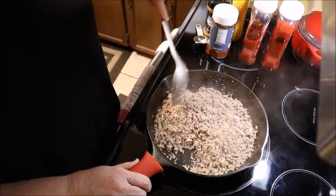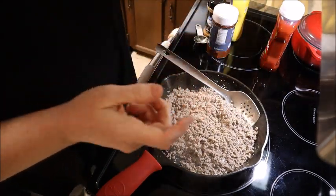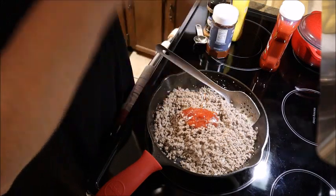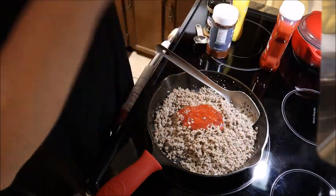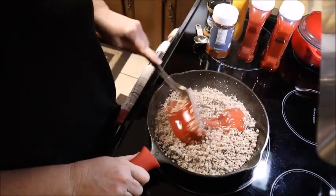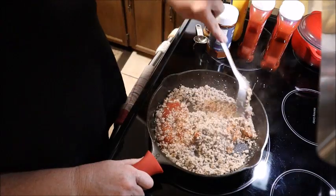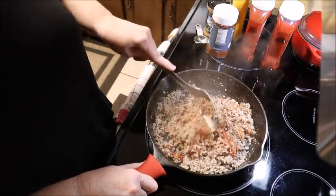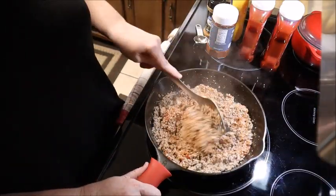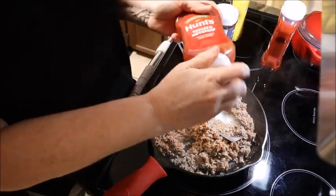Let's go ahead and add our ingredients. This is about half a bottle of a 20-ounce ketchup — I'm going to get all that in there. Let me stir that up. I went ahead and got another bottle because I know I'm probably going to need more. At this point I'm going to go ahead and cut my burner off, and let me add the rest of that ketchup.